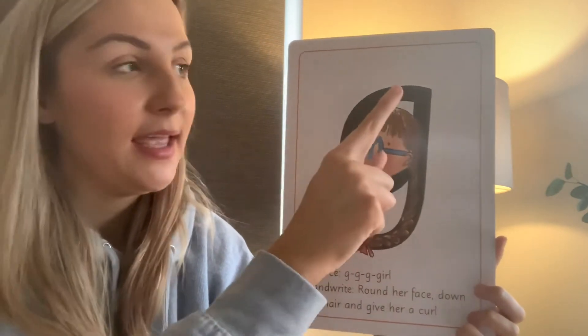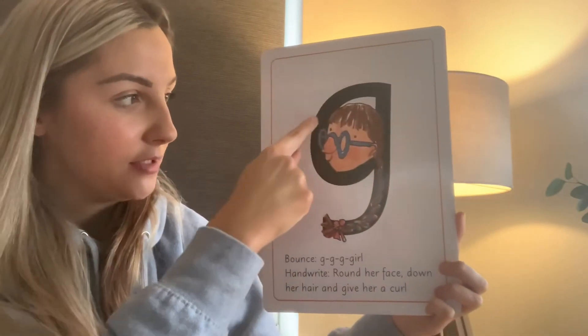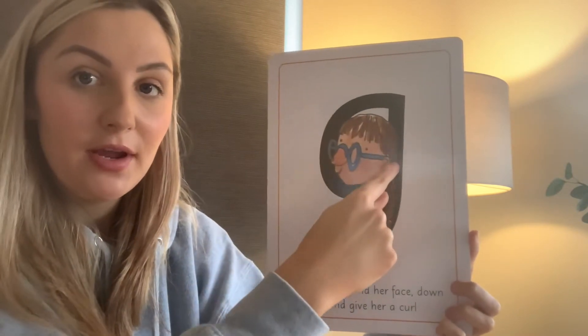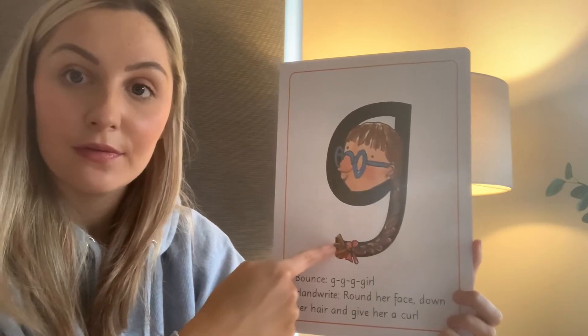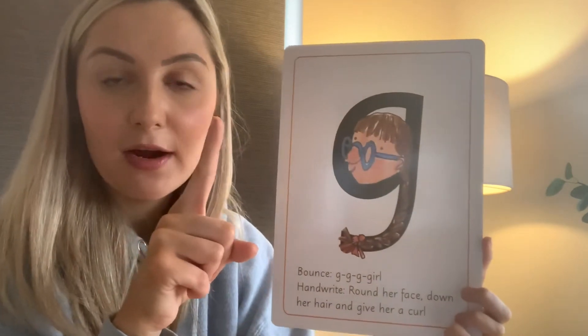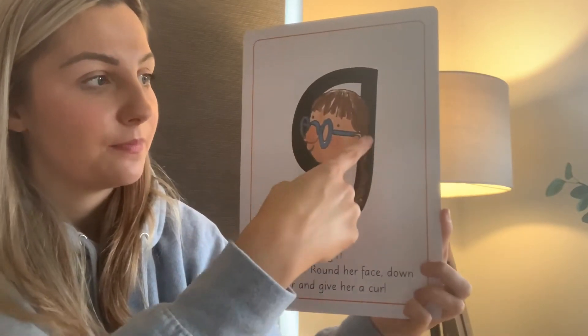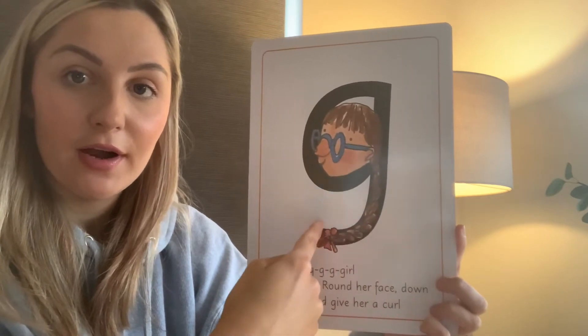We'll try it again, you can watch again if you want. Up the top, round her face, down her hair and give her a curl. Do you want to get your pointing finger? Let's try it. Round her face, down her hair and give her a curl.